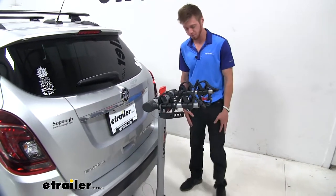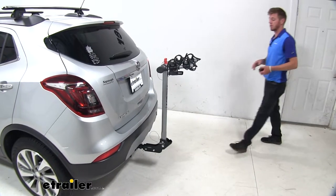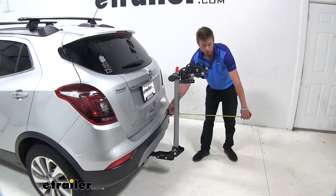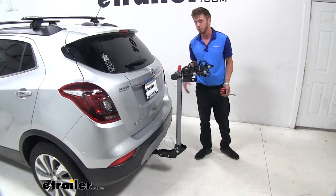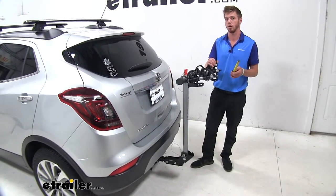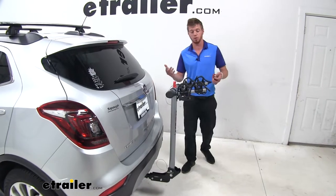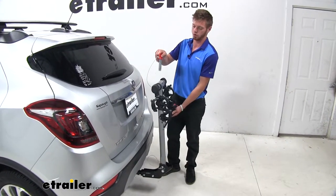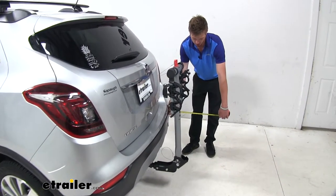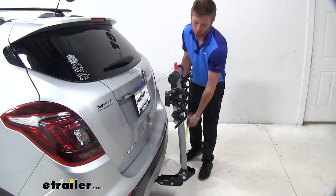Let me do some measurements for you. On this two-bike version, we are going to have about 20 and a half inches of added length to our vehicle, and that will change with the three and four bike versions as well. I'm measuring from this post right here where our bike cable hooks up to. If you need to condense those arms down to fit into your garage, all you have to do is pull this out, rotate it around, and put it back in place — that's going to cut our distance down to just under a foot, about 12 inches from this point to our bumper.